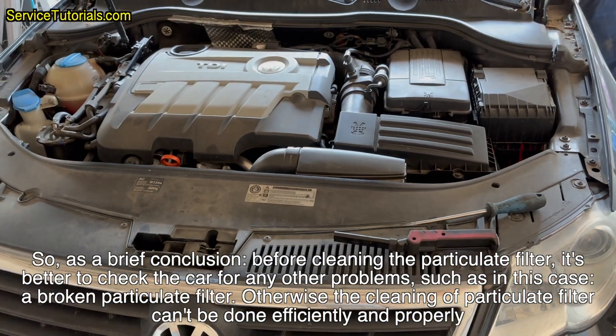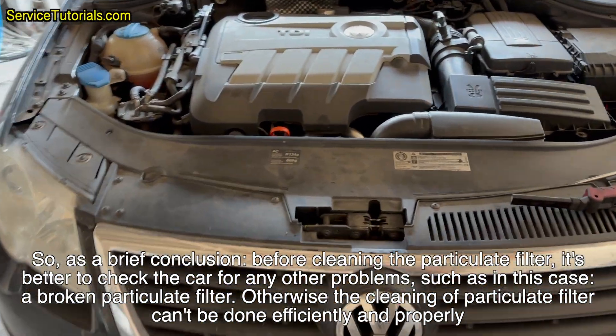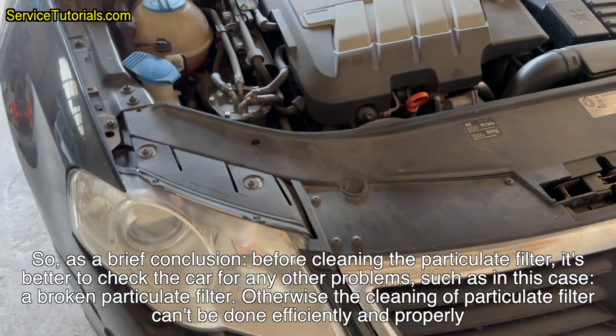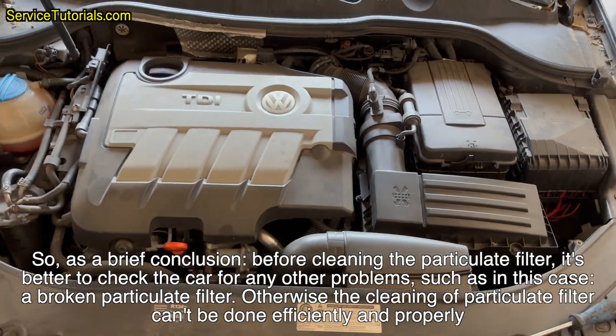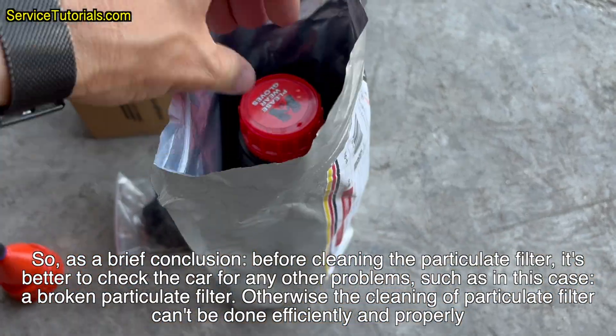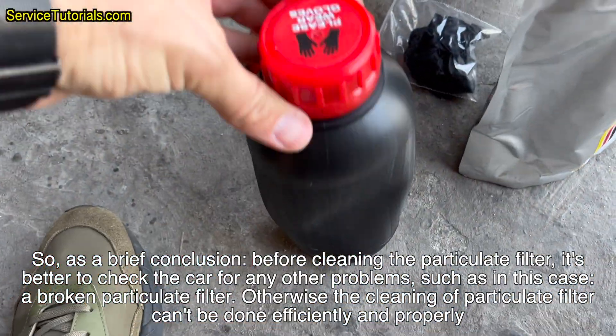So, as a brief conclusion, before cleaning the particulate filter, it's better to check the car for any other problems — such as in this case, a broken particulate filter. Otherwise the cleaning of the particulate filter can't be done efficiently and properly.